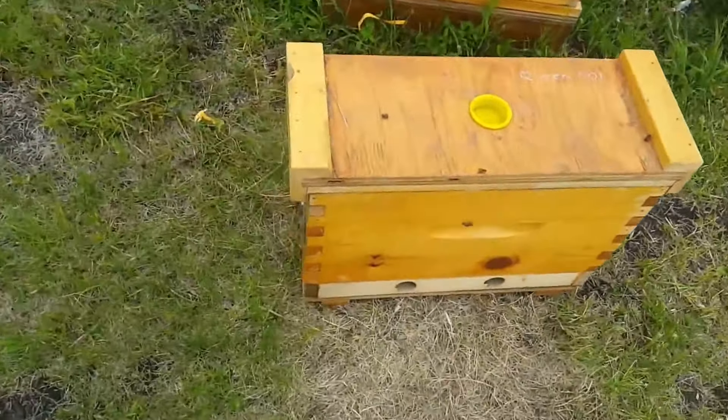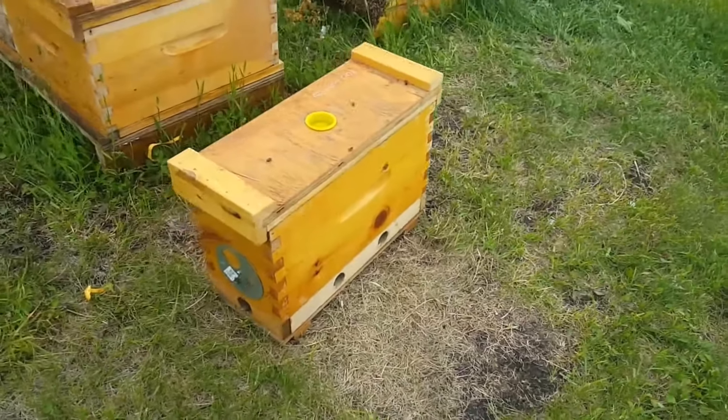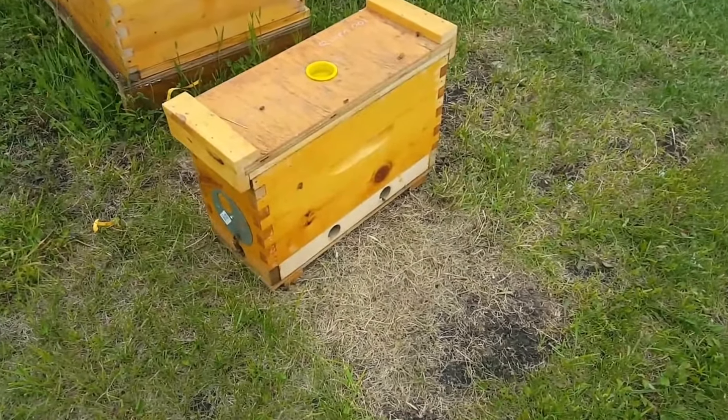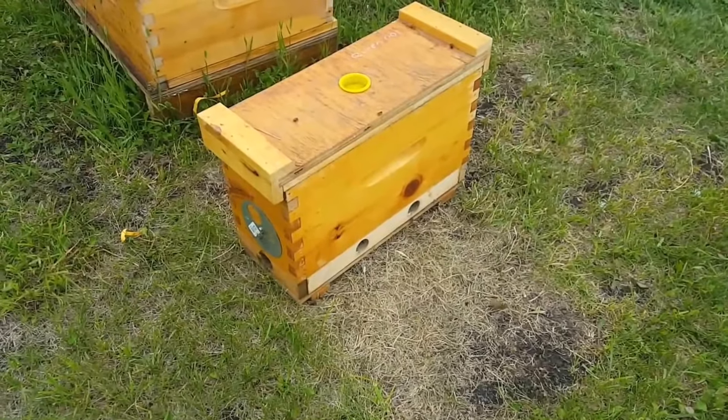Same kind of box. Ventilation at the bottom, there's a two-inch shim at the bottom. That two-inch shim serves the purpose of giving space for a swarm cell if you're making a swarm cell split.